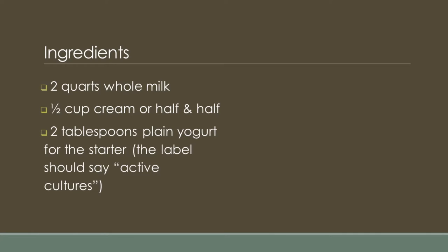Ingredients include two quarts whole milk, one half cup cream or half and half, and two tablespoons yogurt starter. The label should say active culture.